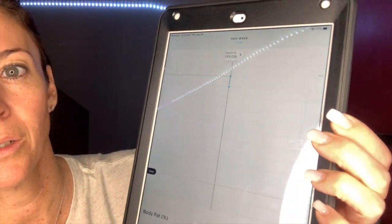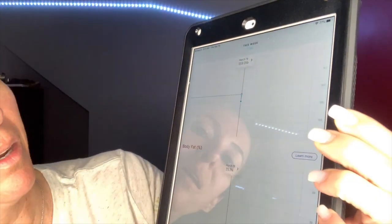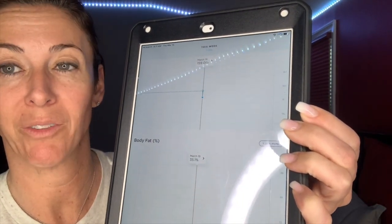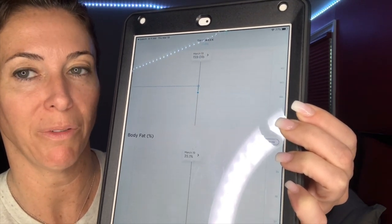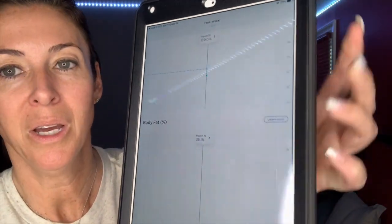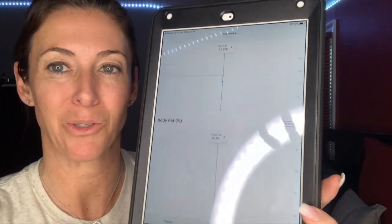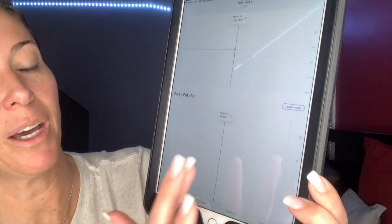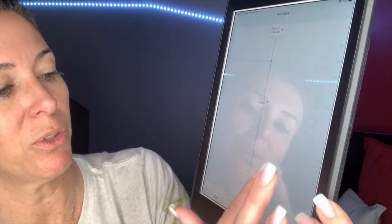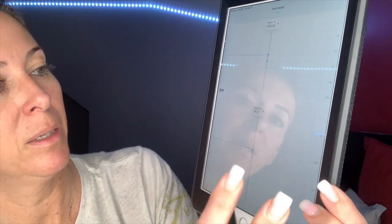I'm a little concerned about the body fat — it says 35.1%. My other scale I was always at 30% at the highest, so I've never been at 35% body fat. It could be — I haven't been working out, I haven't been lifting weights — but that seems a little off to me. As long as it's consistent, my goal is a little harder now: I have a goal of getting down to 25% body fat, so now I've got 10% to go. Muscle mass, bone mass, body water to see if you're hydrated, BMI — it gives you a lot of information. It even tells you the weather when you step on the scale. I'm going to try to add Jimmy in and see how it works.